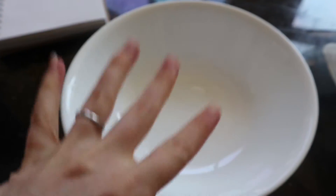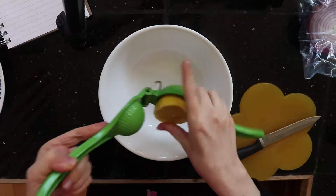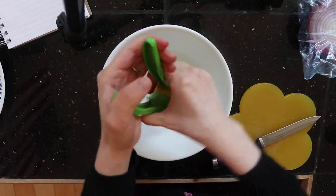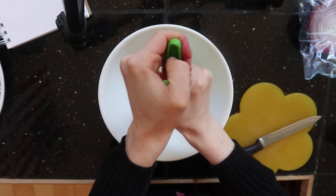While the eggs are cooking I'm going to fill a bowl with mayonnaise, Dijon mustard, lemon juice, and salt and pepper. I'm using juice from half a lemon. If you don't have a lemon you can sub a lime, or you can even use like a tablespoon of apple cider vinegar.